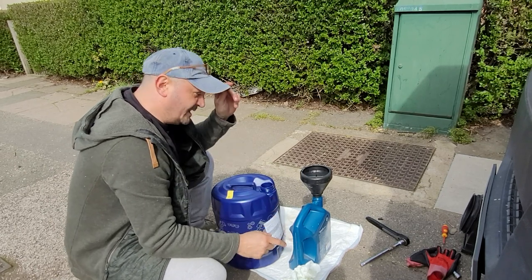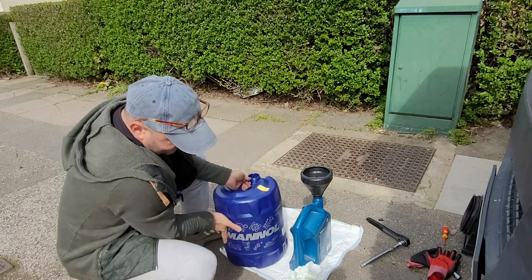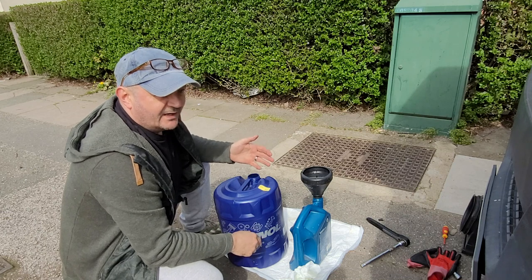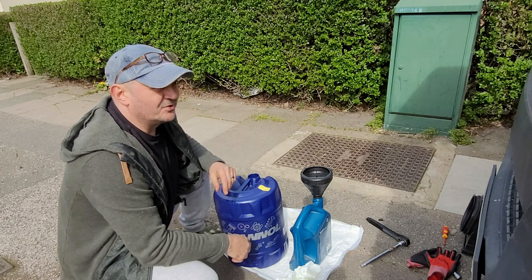The oil I've been using for many years is Mannol Energy Premium — it's £45 for 20 litres off eBay. Can't go wrong at those prices.